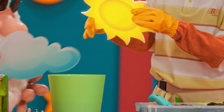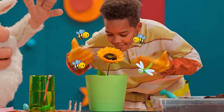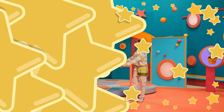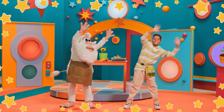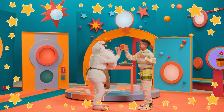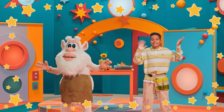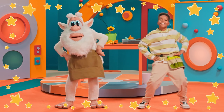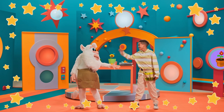You'll need to be patient, because flowers need time to grow. Wow, a nice flower! Great job, Booba — it's lots of fun growing flowers! Let's celebrate with a dance. See you next time, friends!